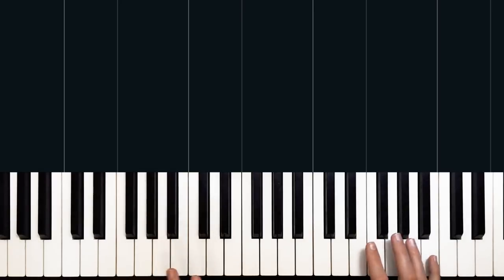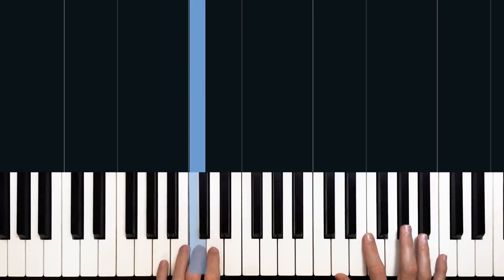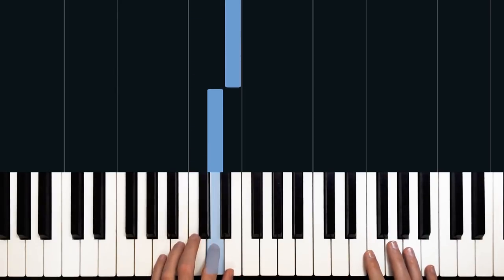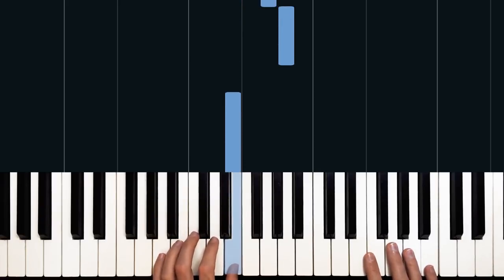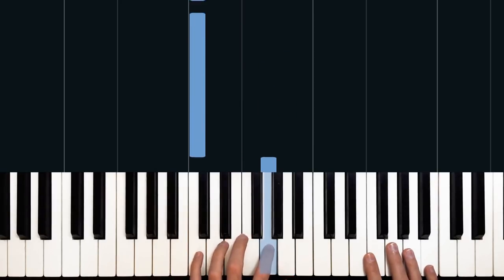Our left hand is a little bit simpler in its rhythm and doesn't travel as far as our right hand. We start with C, and we're going to play that C three times. Then up to D, then continuing on to E. We stay on E for quite a while — we play E six times in total — before we move to A, G, and back down to C.